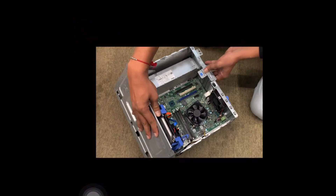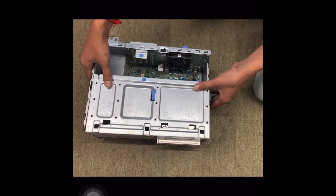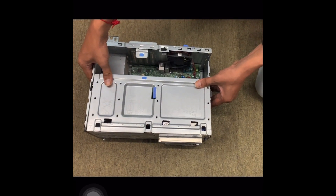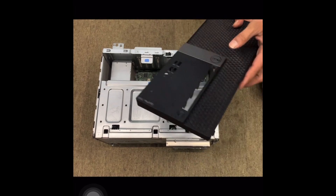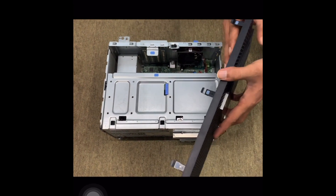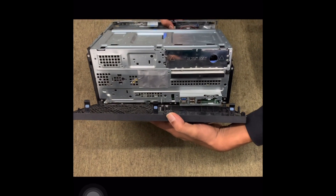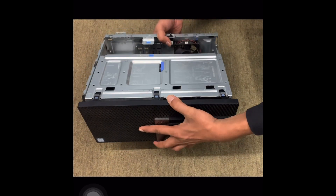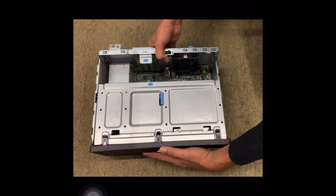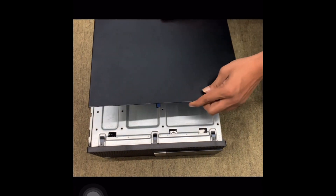Now put it back together. Put the sidebar first, then the front cover — oh, other way around. Okay, that's the right way. Put it back together, now slide that door.